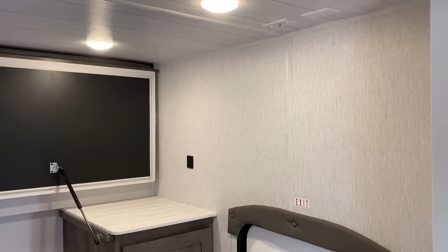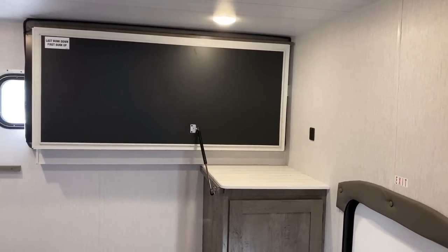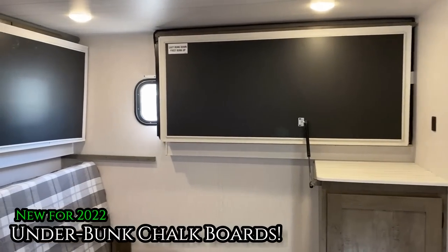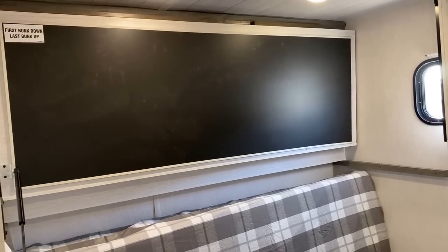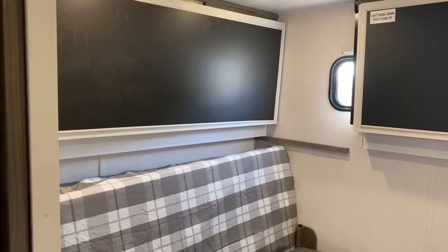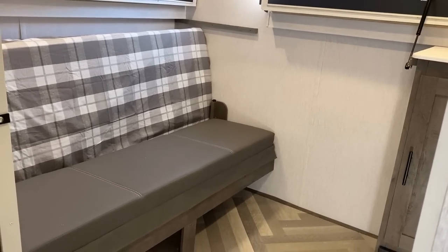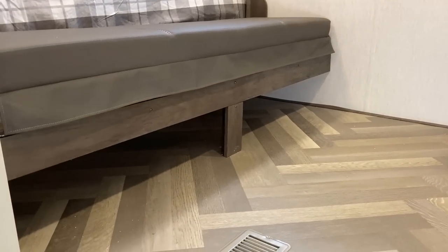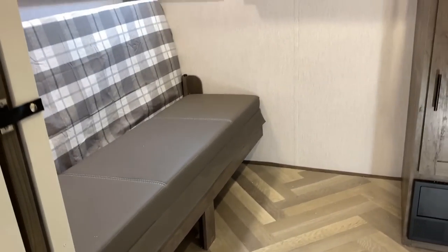Back here in this rear room — we'll work our way all the way around. Up top there are TV hookups. New for 2022: on the bottom of the flip-up bunks, Wildwoods now have chalkboards, which I think is very cool — keeping the kids occupied on a rainy day is great. Down here this flips open; it's nice and big — a sofa bench right there, straight across from the entertainment center, with storage below for duffel bags.